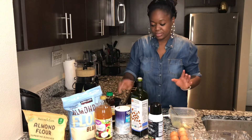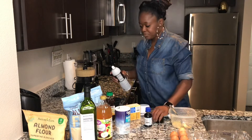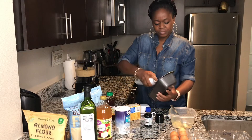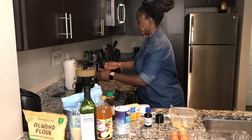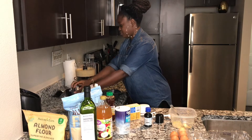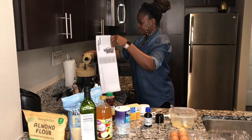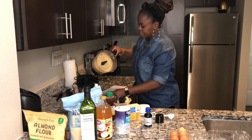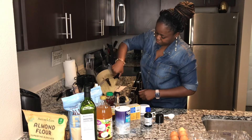Mix everything together in the food processor, then transfer the batter out. Now grease the baking pan — this step is very important. Use cooking spray or baking paper, whatever helps the bread detach cleanly from the pan once baked. You don't want to struggle getting the bread out after all that work. Gently remove the batter from the food processor and pour it into the prepared baking pan.